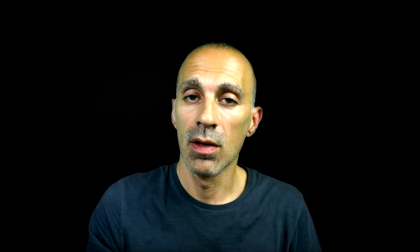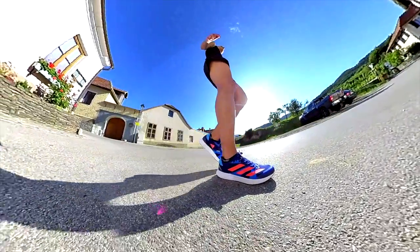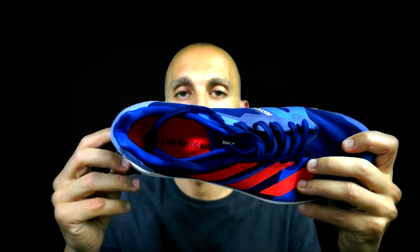Still, the lockdown wasn't that bad overall, though I have to say it was not as good as in the Adios 6 or the RC3 — maybe due to the different shape of the heel counter. But in any case, it was not that bad. The colorways are also nice. I just don't like the laces and the mesh, and the lockdown isn't as good as in the RC3 or Adios 6.